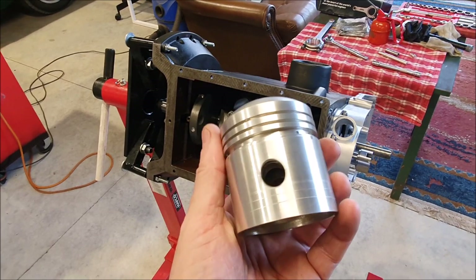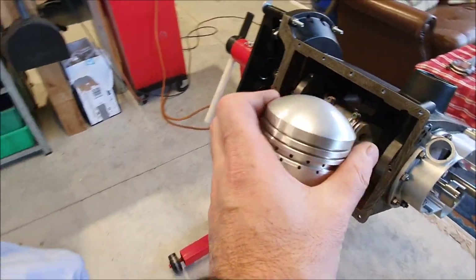I've given these a good clean up as well as the gudgeon pins. I've taken all the rings off them as well.